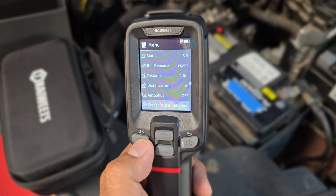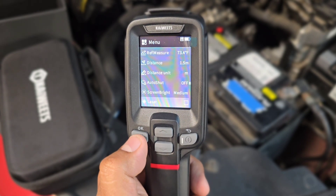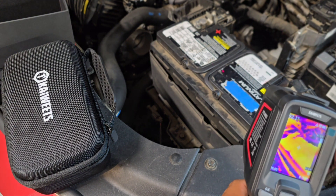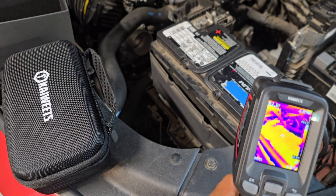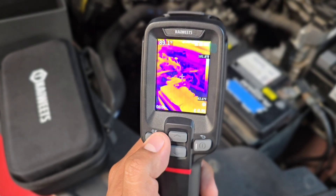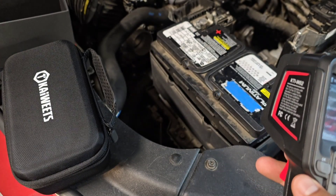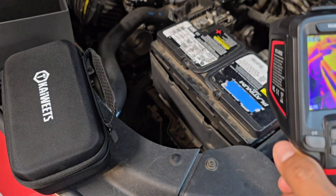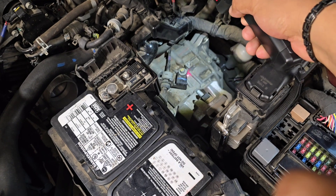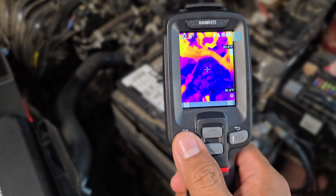Screen brightness can be set to medium, high, or low depending on your preference. I like the laser pointer — when you select it and turn it on, you can see exactly where you're measuring. If you have the center point active too, it gives you the actual measurement of that center point, which is a cool combined feature. The floodlight is also useful — in darker areas where you can't see well, you can turn it on and off as needed. So you have both the light and the laser available.